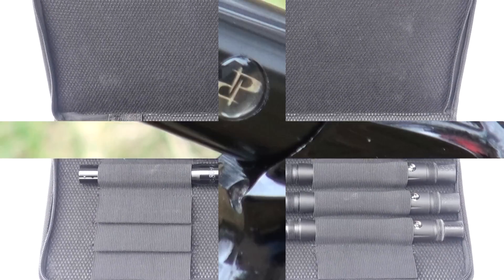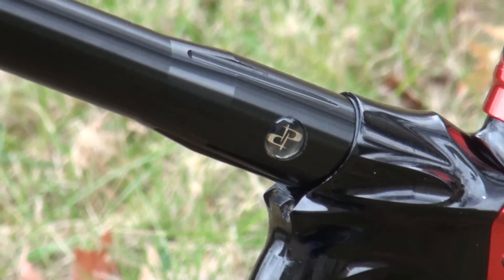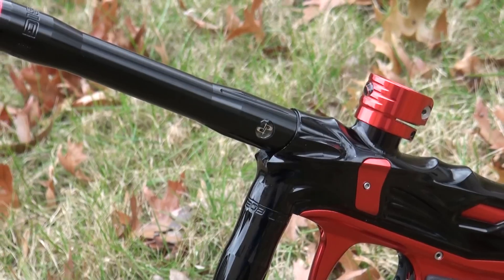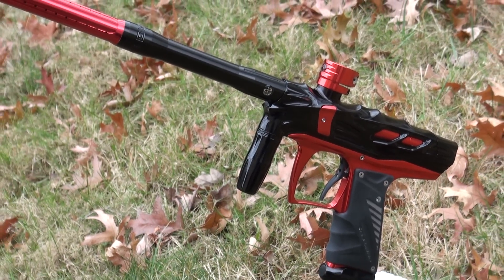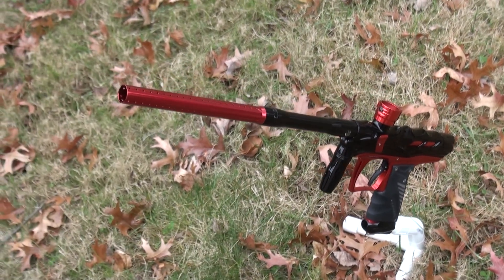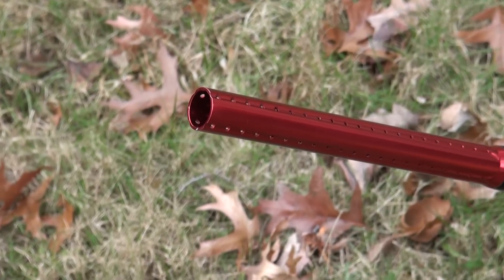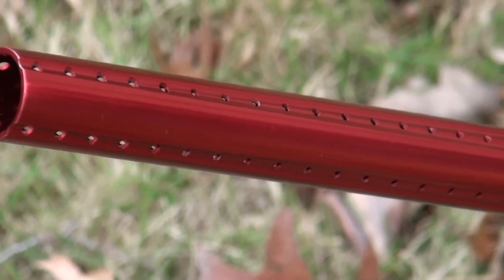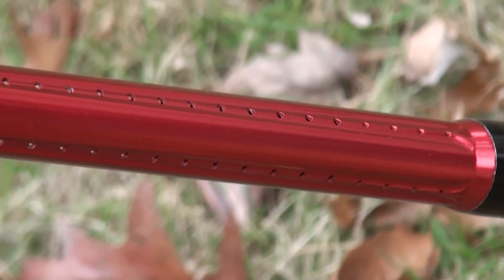In terms of sound signature and the difference between the two generations, at first glance I don't think there's going to be a significant difference. Both have four rows of porting with the same number and size of holes in the tips, so it seems like the sound should be the same. I can't say I've tested it since these aren't my barrels — unless Tommy gives me the green light to take them out on the field.